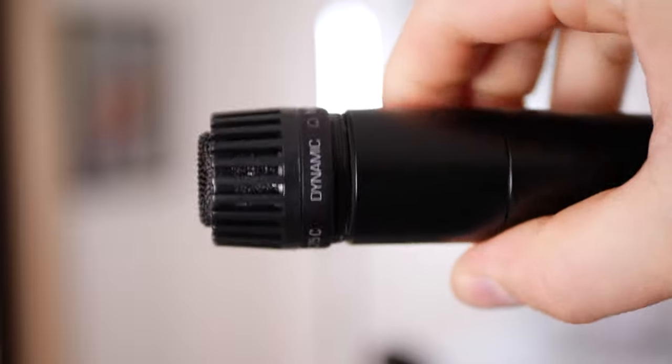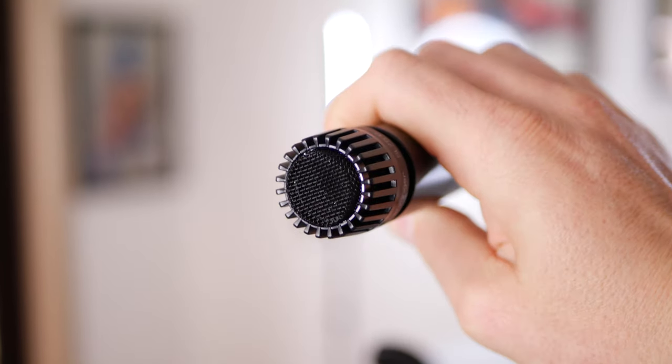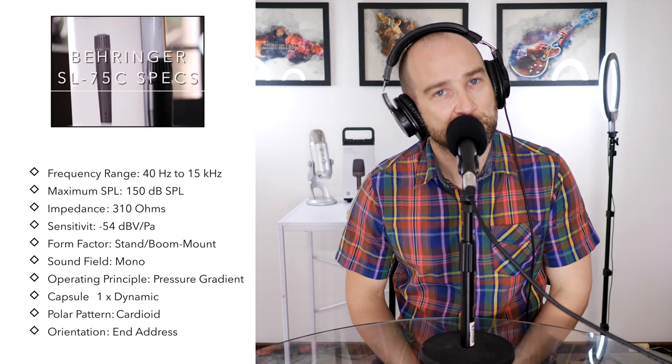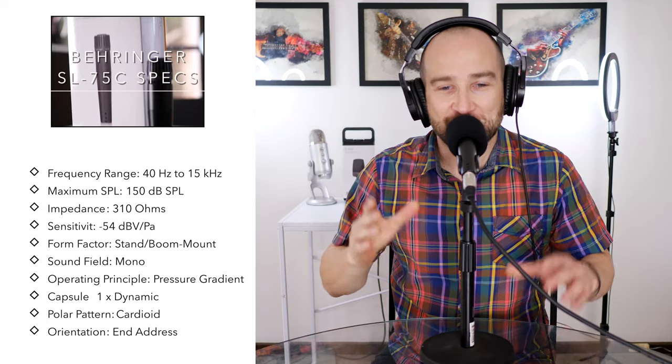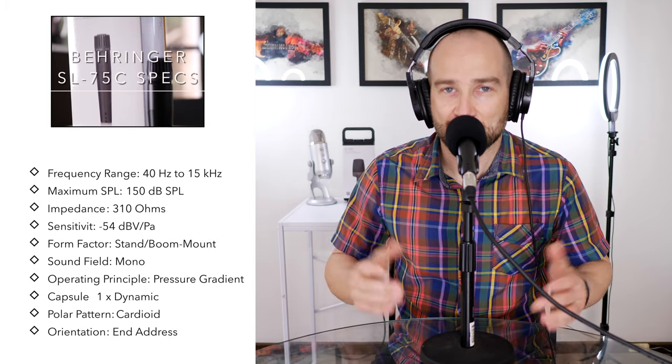This is a dynamic capsule, which means you don't need phantom power — if your desk or mixer doesn't have it, it will just work and sound great. It has that nice close proximity effect: the closer you are, the bigger it sounds, and the further back you are, the bass smooths out a little. In terms of frequency response, we get a 40Hz to 15kHz range. That's not unexpected for an instrument microphone, and your voice doesn't go down to 20Hz anyway, so you get a microphone that should sound great straight away for voice application.